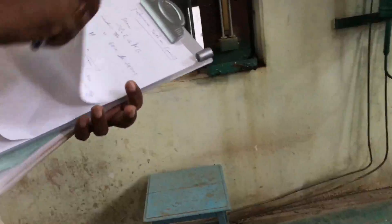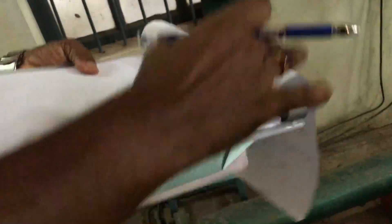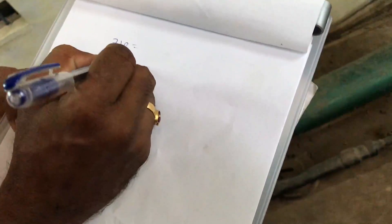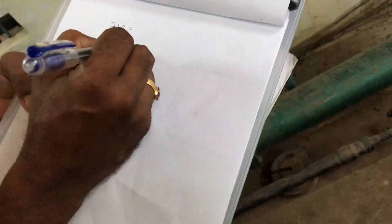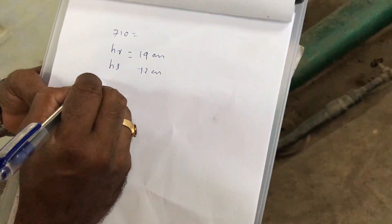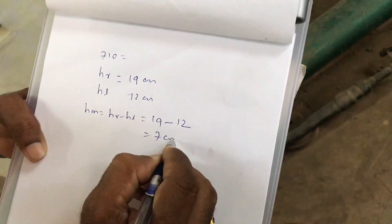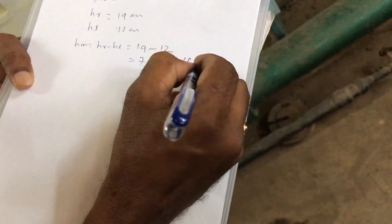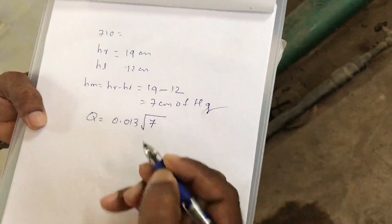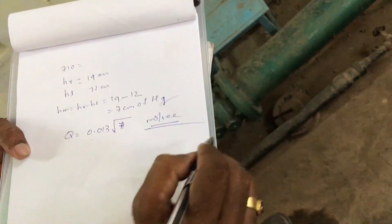Now calculate output power and input power. For example, at 710 RPM with manometer right-limb reading h_R = 19 cm and left-limb reading h_L = 12 cm, the manometric head h_m = h_R − h_L = 19 − 12 = 7 cm of mercury. The discharge Q = 0.013 × √h_m, where h_m is in centimeters of mercury — no unit conversion needed — giving Q directly in cubic meters per second.